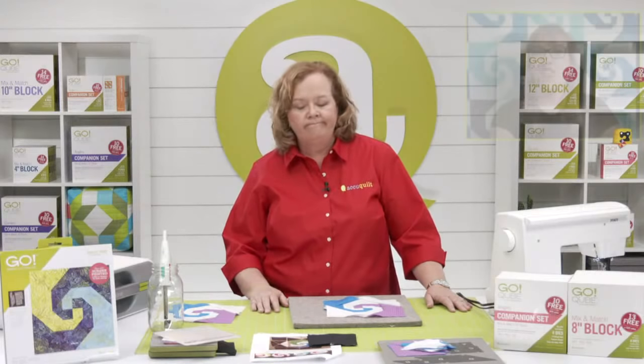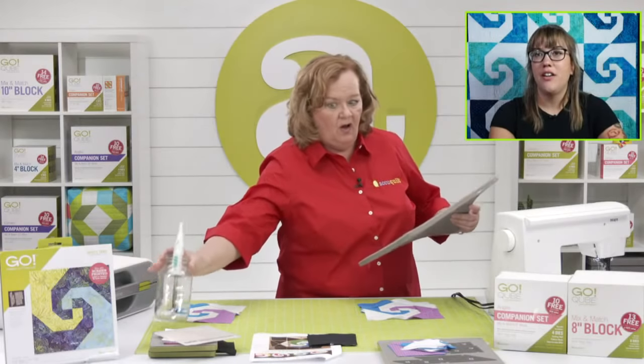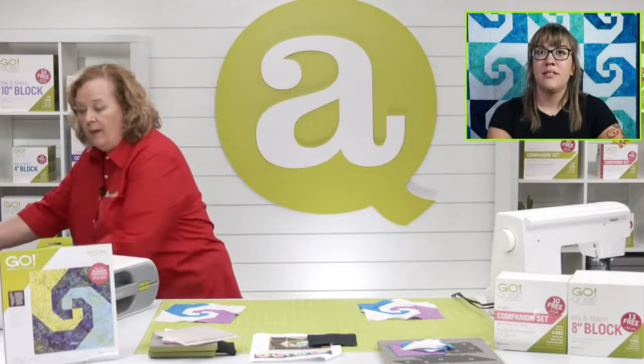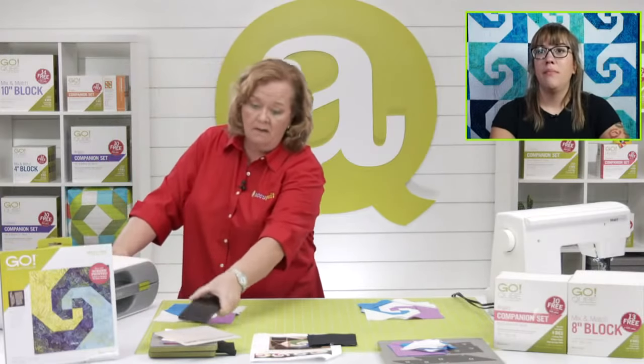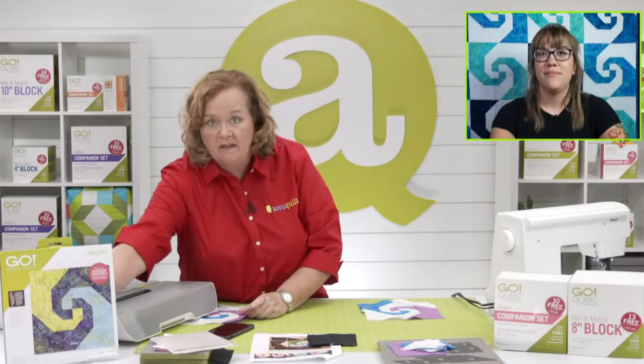Join us for Simply Scrap Happy — be sure to register in the link below. When you register, you get entered for our giveaways, which can be fabric, dies, books, travel totes — all sorts of fun things. We give away a myriad of things at our live events.